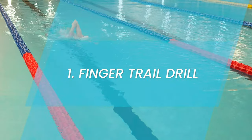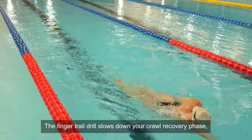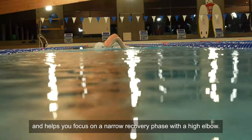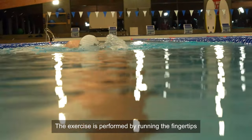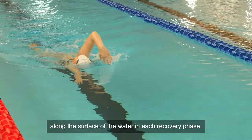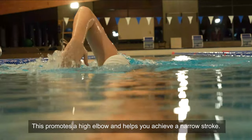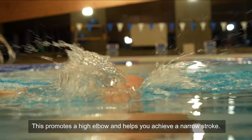Finger trail drill. The finger trail drill slows down your crawl recovery phase and helps you focus on a narrow recovery phase with a high elbow. The exercise is performed by running the fingertips along the surface of the water in each recovery phase. This promotes a high elbow and helps you achieve a narrow stroke.